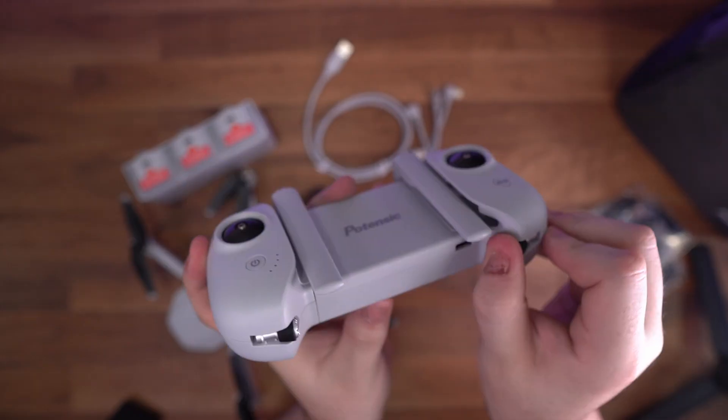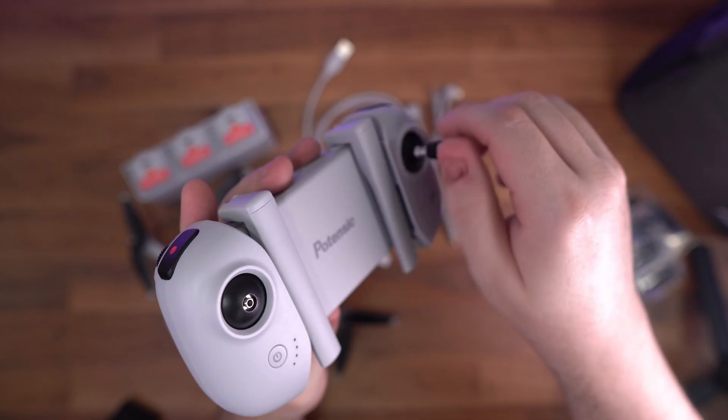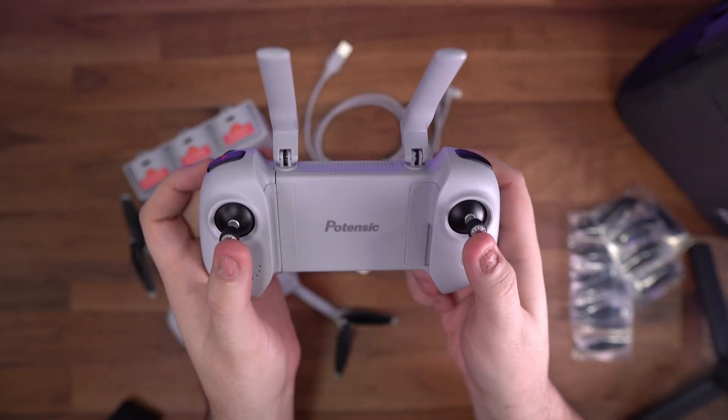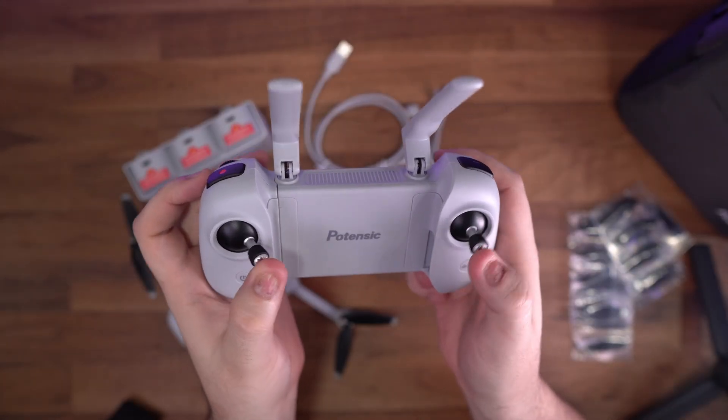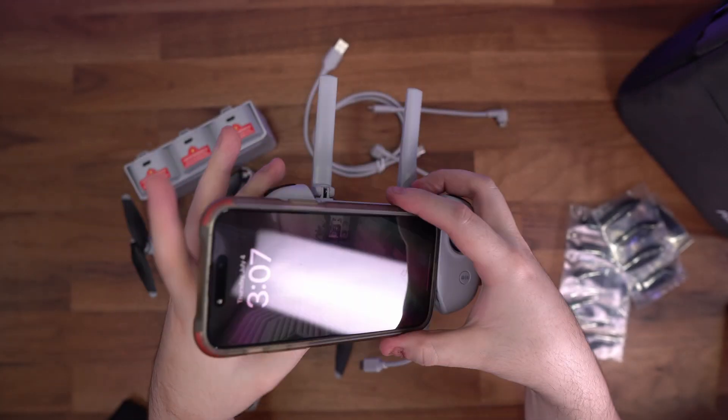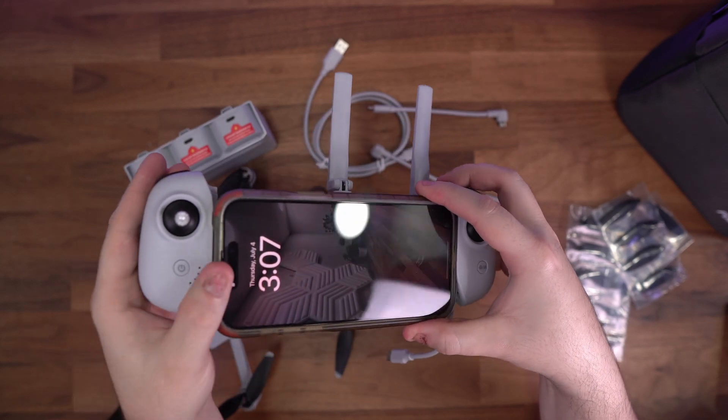The joysticks are hidden in the bottom of the controller and just screw in. My only complaint with the controller is the video and camera button — if you're recording a video, you can't take pictures at the same time. You have to stop your recording, push the camera button once to switch to camera mode, and push it again to take the picture. The same applies in camera mode: you push video mode once, then again to start recording. There have been many times I thought I was recording but because I only pressed the record button once, it never started. The kit includes a lightning, a USB-C, and a micro USB cable with a 90-degree angle to fit in the controller.